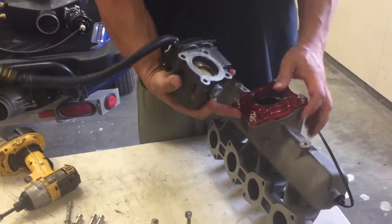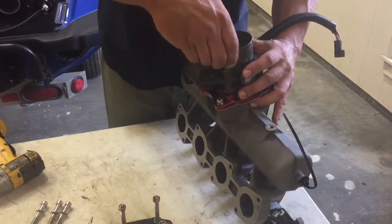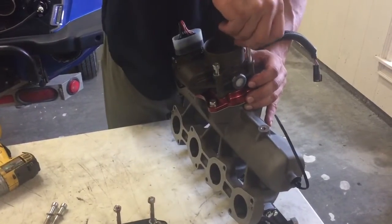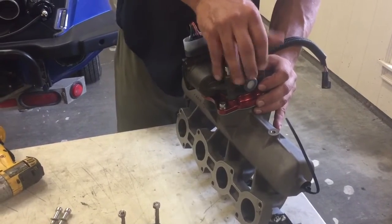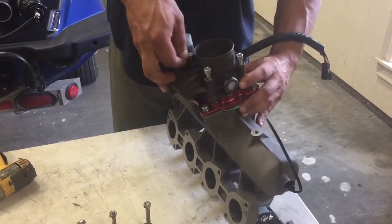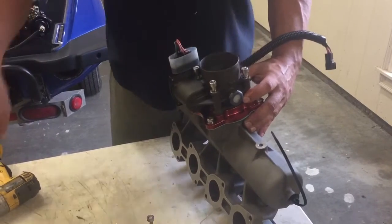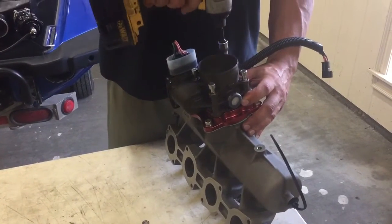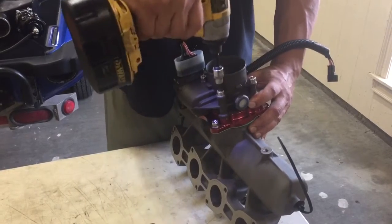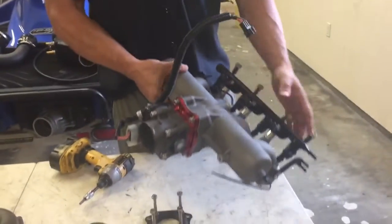Now the throttle body goes back on. We've got the O-ring seal here. Use the supplied bolts. That's all assembled and ready to go.